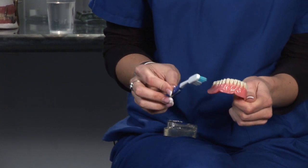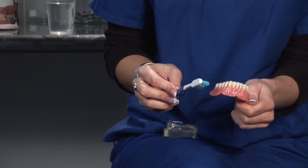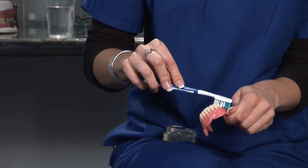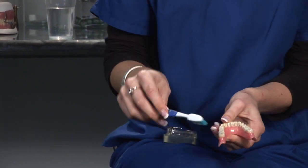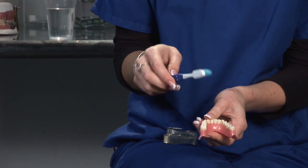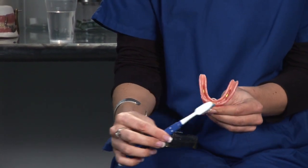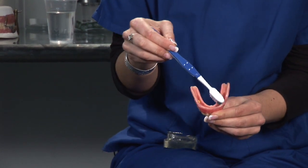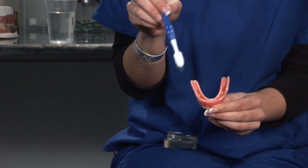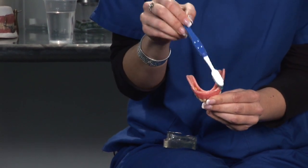Brush them on a regular basis, at least two to three times a day, in a circular motion on the top and front side. Do the same thing on the inside as well. A lot of patients forget they also have to brush the inside of the denture. This will free up any food particles stuck underneath so they don't stick to the denture.